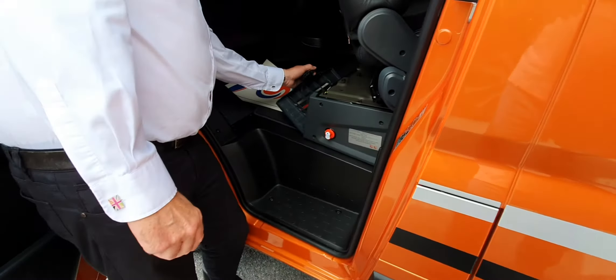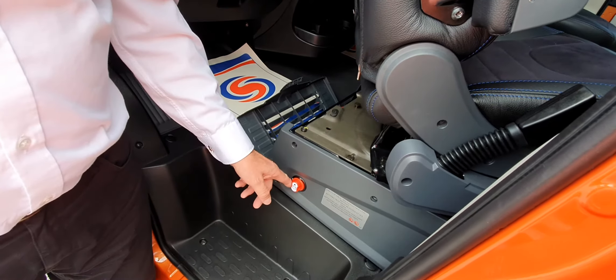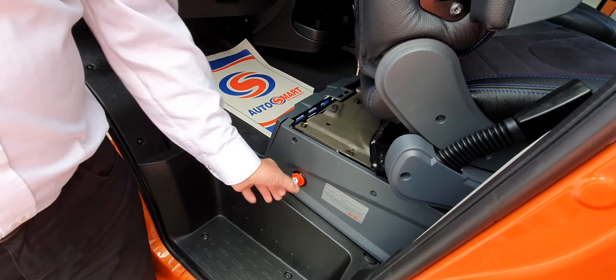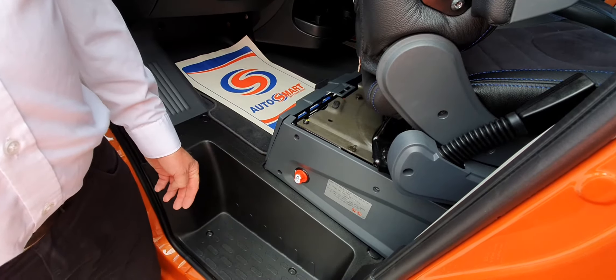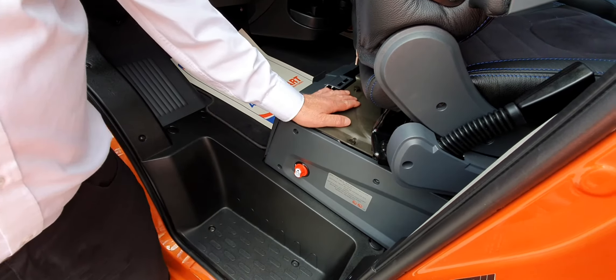So we've got an electric window on this side, a cubby hole here, passenger airbag, and in here is a little storage area which you could put a bottle of water in. If you've got the air conditioning on it will be nice and cool in there. As mentioned, this is the access to the vehicle battery if you should need it.